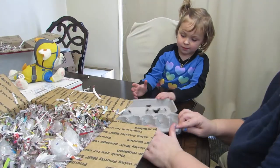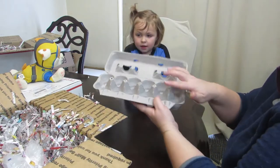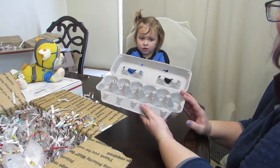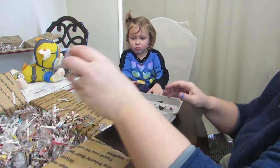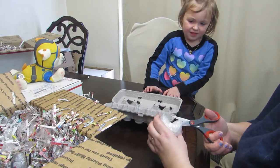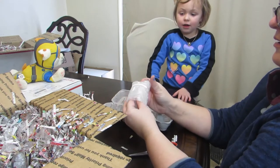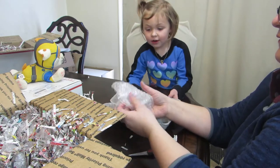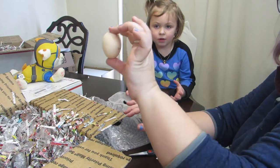We are supposed to let our eggs rest for a day after we receive them with the wide side up, so that the little babies can get a chance to resettle before we start incubating them. This is going to be so exciting. So there is our first egg.